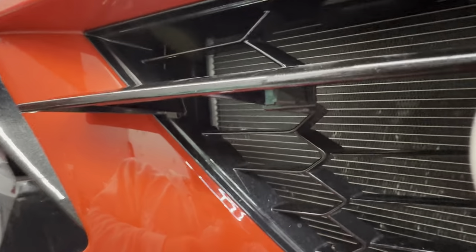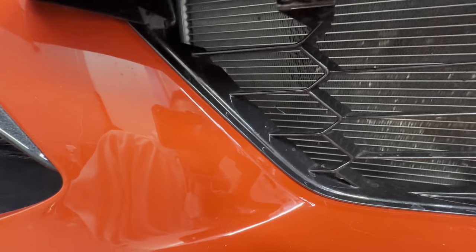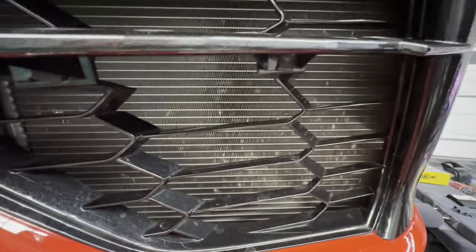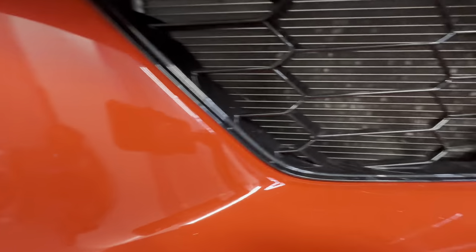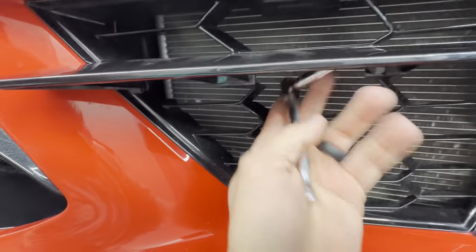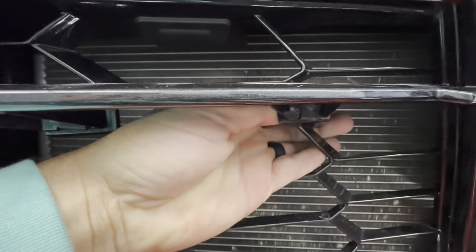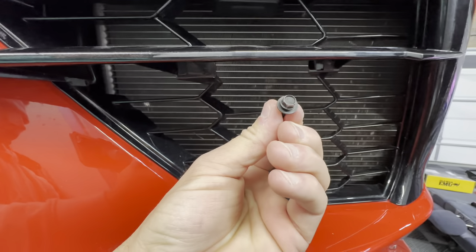There are going to be three of them. That's the first one — here's what they look like. There's going to be a second one there, so I'm going to go ahead and remove it. And then the third one — you can see the back of it right there. It might actually have enough of a gap right here in the front to get to it. All right, so that's your third 7mm bolt.